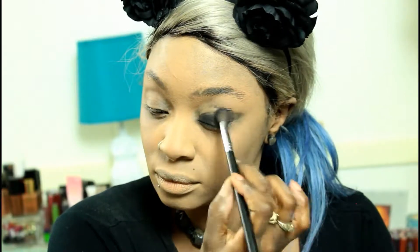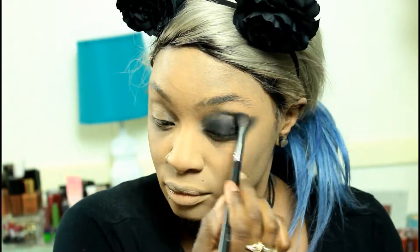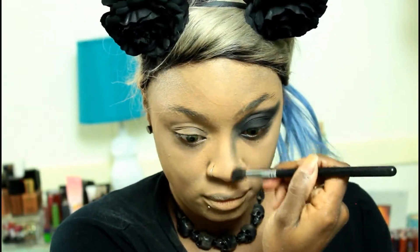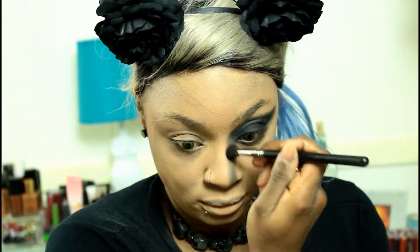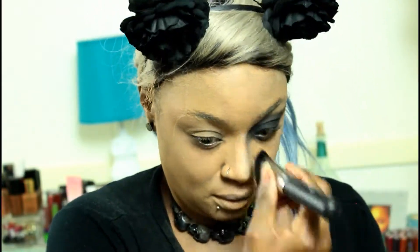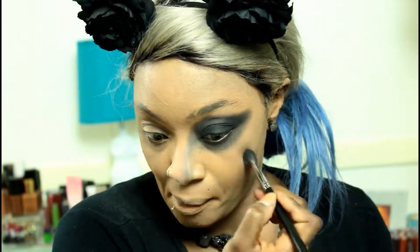Now for the eyes, I'm going in with my Dark Matter from Milk Cosmetics and I am taking that all over both eyelids. I'm also dragging that down the nose for contour, so I'm taking it down both sides of the nose.